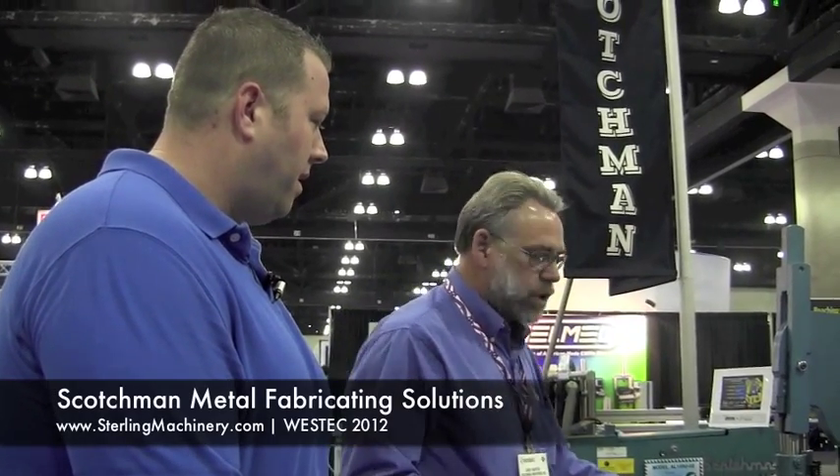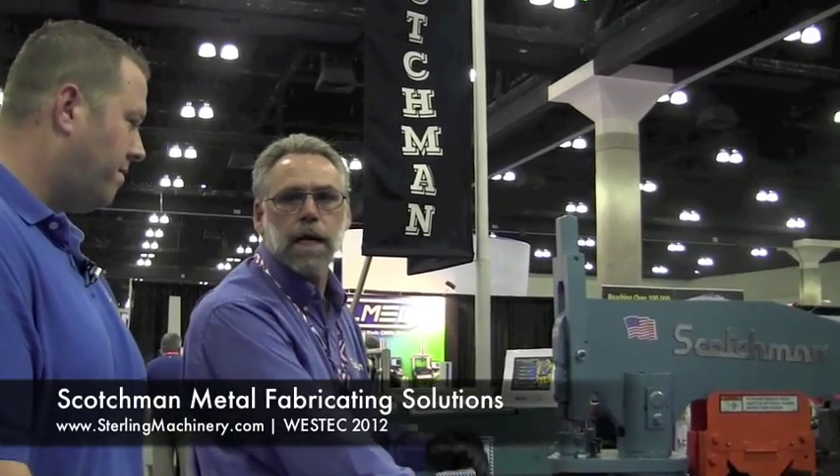Goshman Industries offers hundreds of different shapes and different sizes of punches and dies — from round to square, to oval, to hexagon, to keyhole — and they also do custom tooling.